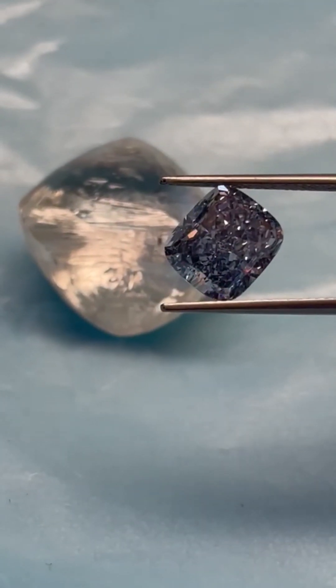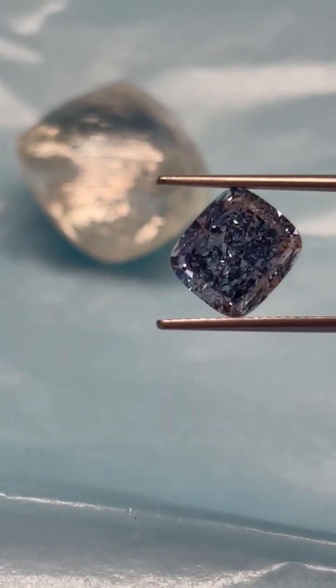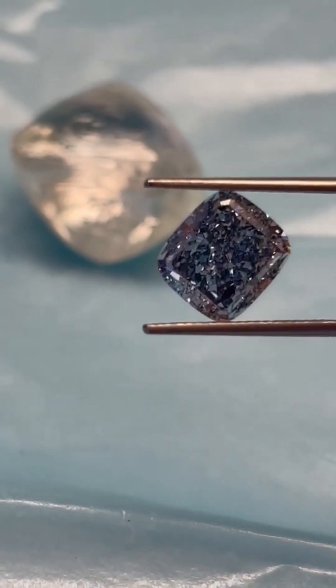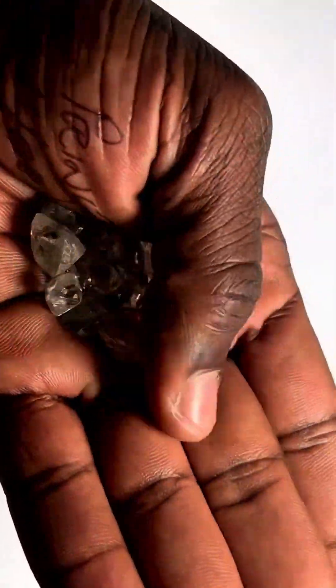But not all octahedrons are created equal. Some are clear, nearly flawless. Others are included, cloudy, or colored — yellow, blue, pink, brown, even green.